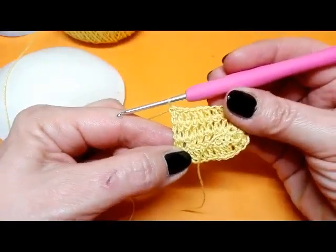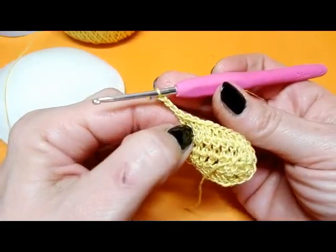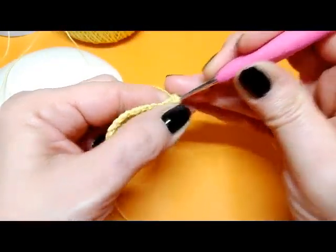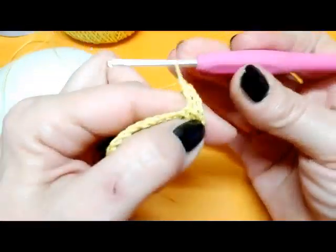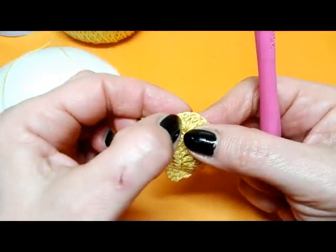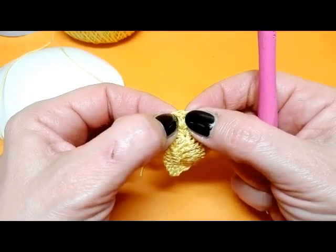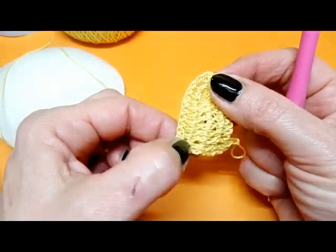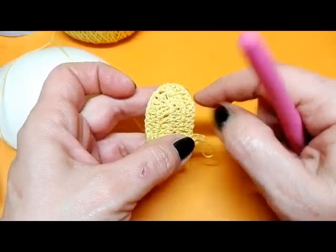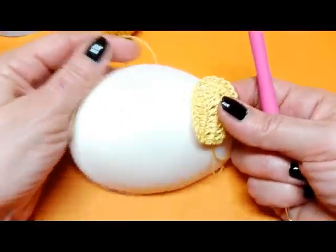Vado sopra la maglia alta centrale e mi lavoro 5 maglie alte: 1, 2, 3, 4, 5. Lavoro le successive 2 maglie alte: 1 e 2. E vado a completare il giro lavorando tutte le maglie alte sopra le maglie alte. Ho terminato il secondo giro. Continuo: 1, 2, 3 catenelle che sono la nostra prima maglia alta, e proseguo sino ad arrivare alla maglia alta centrale delle 5 maglie alte, sulla quale lavorerò ancora 5 maglie alte. Procedo in giri di andata e di ritorno sino a raggiungere la larghezza che mi serve per la mia coppa.